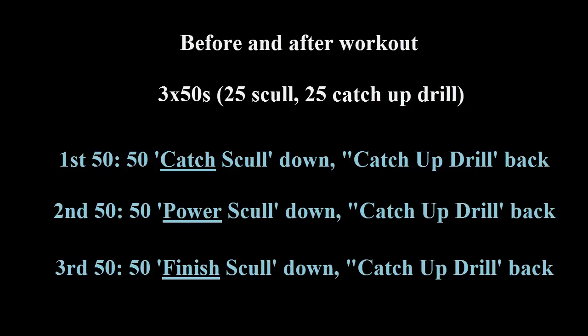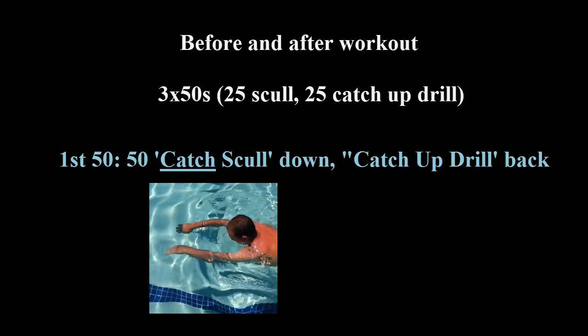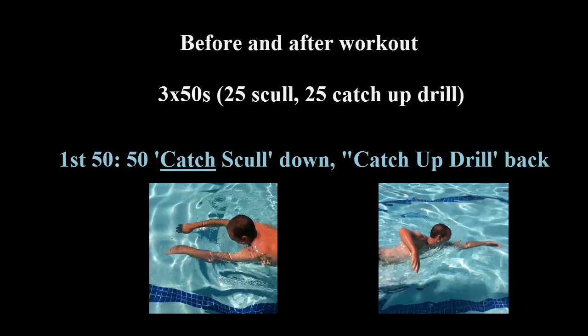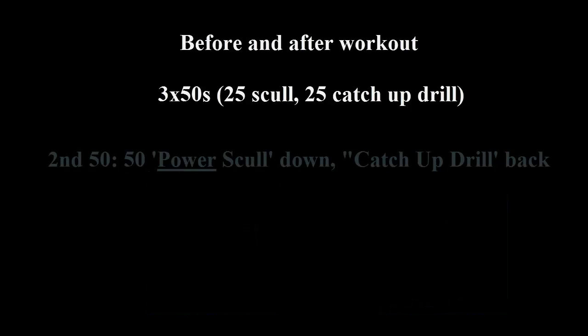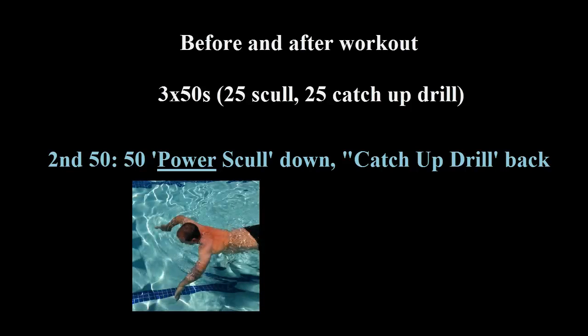Here it is: 3x50 style. 25 scull down, 25 catch-up drill back. The first 50 is the catch scull down and then the catch-up drill back. I always focus on the catch scull within the catch-up drill on the way back. The second 50 is the power scull — elbows down, tick-tock scull.